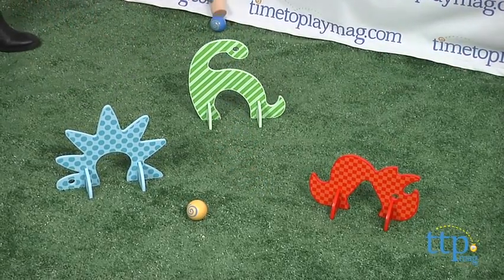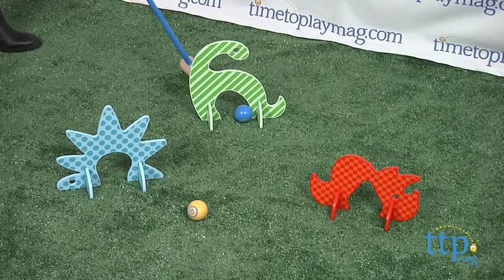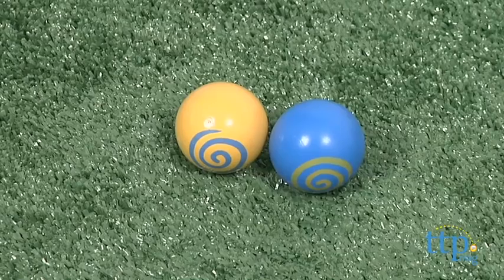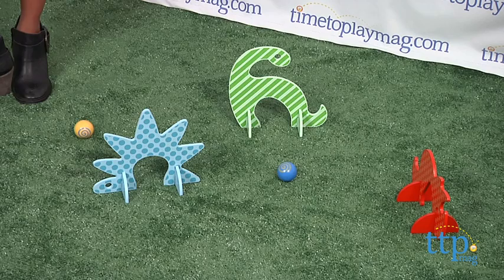Overall, the Dino Club Croquet Set is a great tangible playset that will encourage interaction and motor skills in your young child. This set comes with three dino structures, two mallets, and two balls. This is for ages three and above, made by Manhattan Toy.